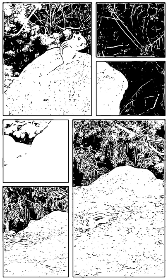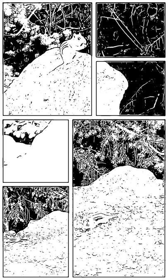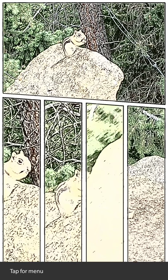So once it's done processing, as you can see, it came out with this black and white tiled layout. But for me, I kind of don't like it, so I'll pull to refresh and it'll give a different layout.